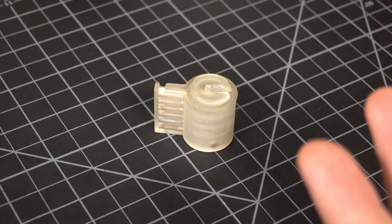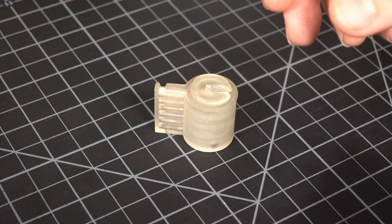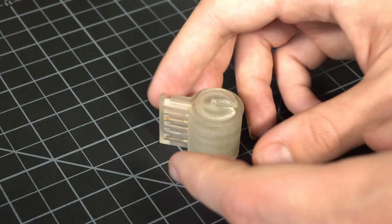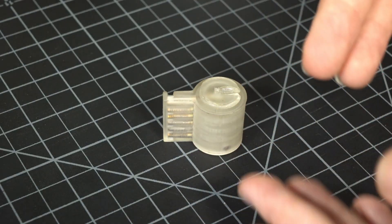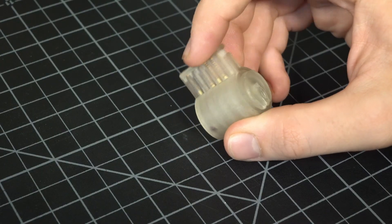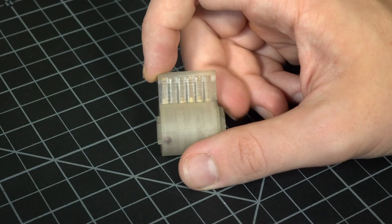Is this lock really unpickable? That's not something I'm able to prove — it's hard to prove a negative, and it would be easy for someone to demonstrate a method to open it. But I would say it's very safe against conventional methods that use tension and binding, because there's no way to bind the lock and manipulate the pins at the same time — it's just not possible. There are certainly some attack methods I've thought of, and ways to combat them. It's amazing that someone can make something like this in their garage in their free time and have it actually work.